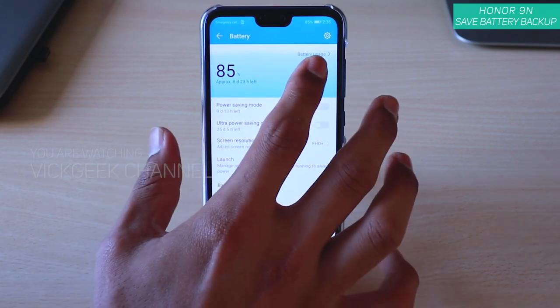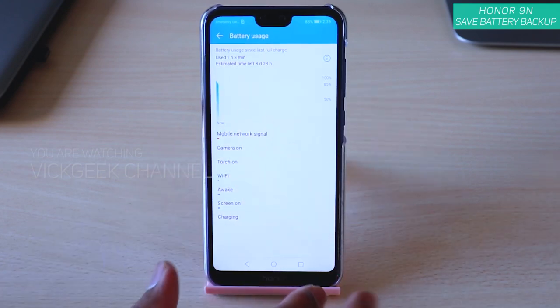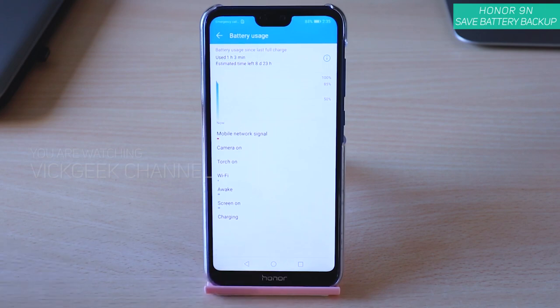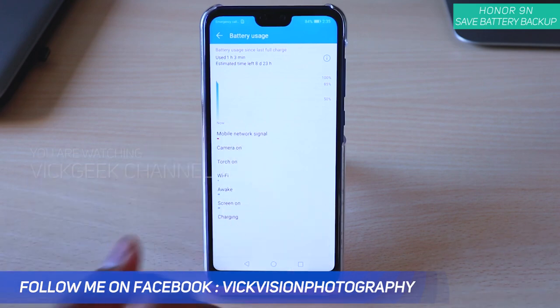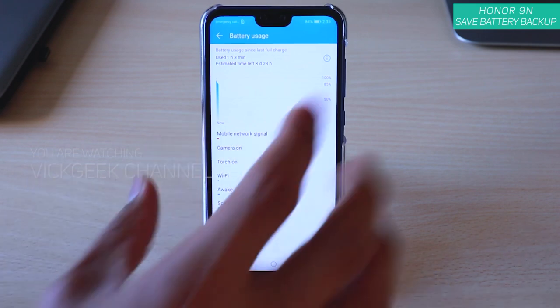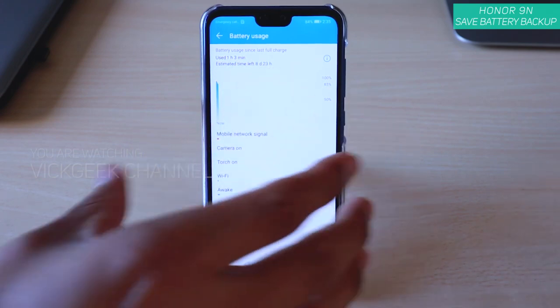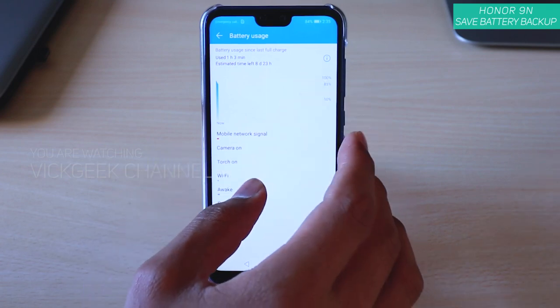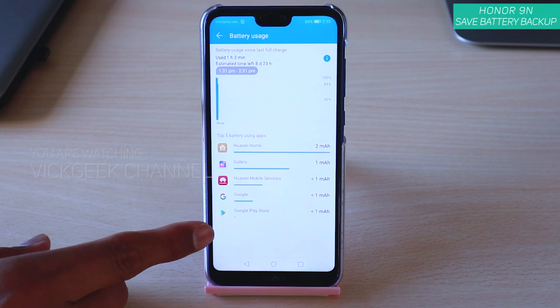The first thing here is Battery Usage — just tap on that and it will show you what's consuming more. If you have been using the mobile for a while with all the other applications, those apps will be shown here indicating which are consuming more and less battery. You can also see the estimated time left — with this usage I get eight days and 23 hours of battery backup, which is really awesome.